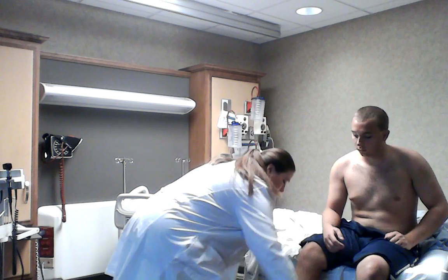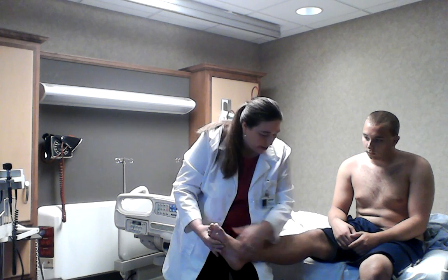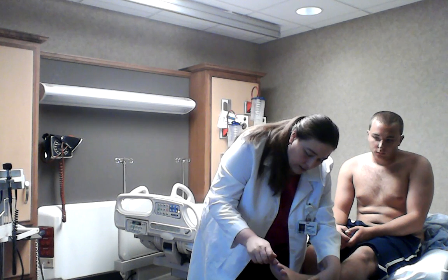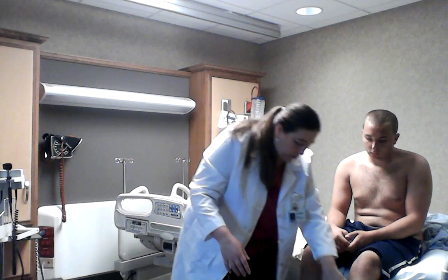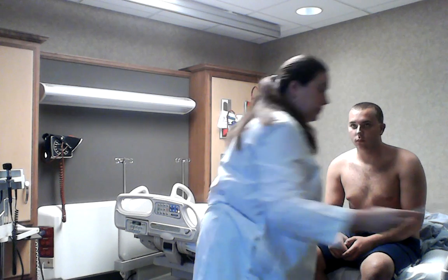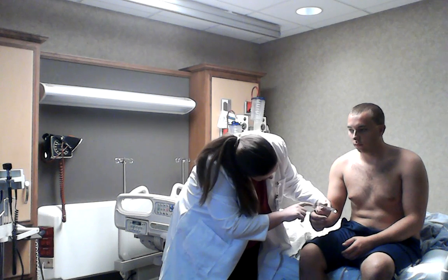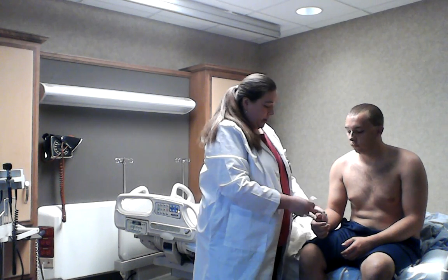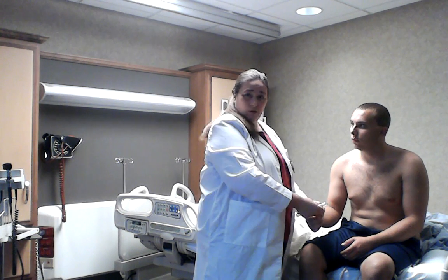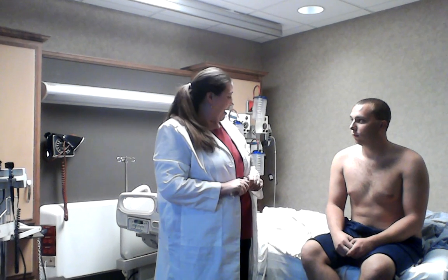Looking at the toes: there doesn't seem to be any changes in the thickness of the nails. They seem to be uniform on both feet with no signs of any fungal growth. Checking the angle — putting a ruler across — looking for the angle, it looks to be about 160 degrees, which is normal. Had the nail curved and been 180 degrees or greater, that would have been a sign of clubbing. That concludes the assessment. Thank you very much. I'll wash my hands.